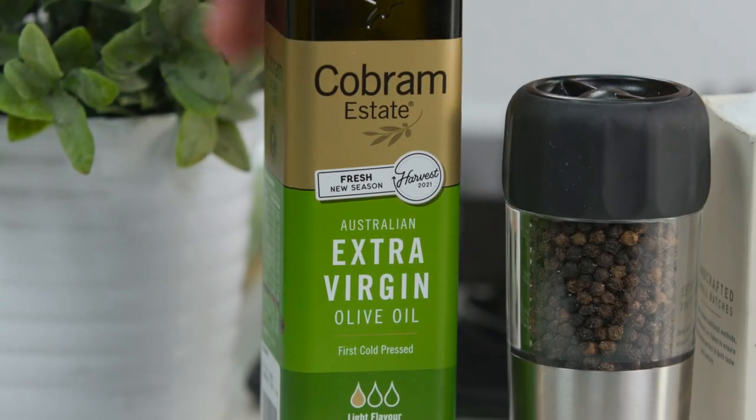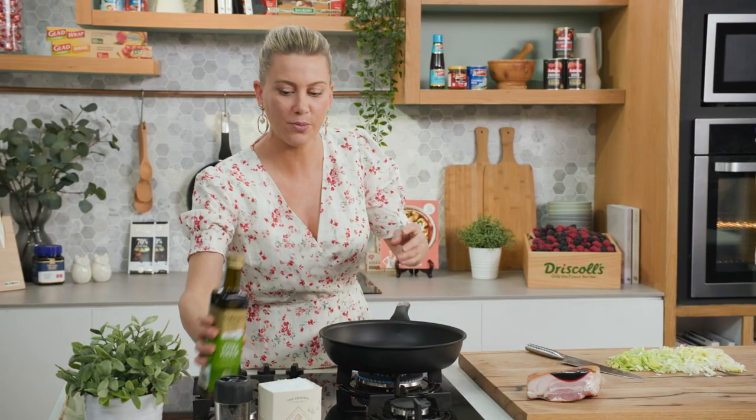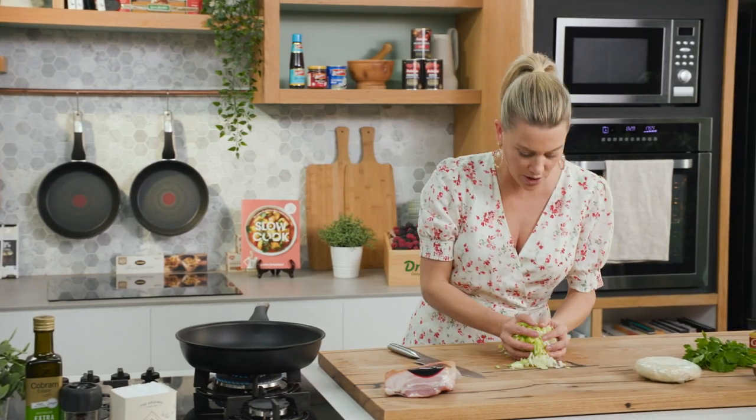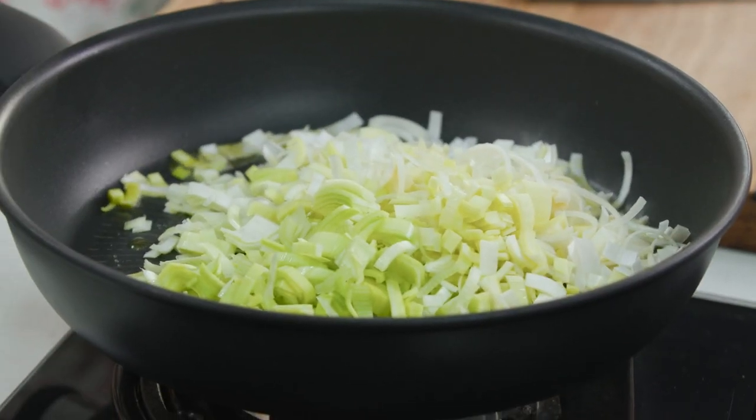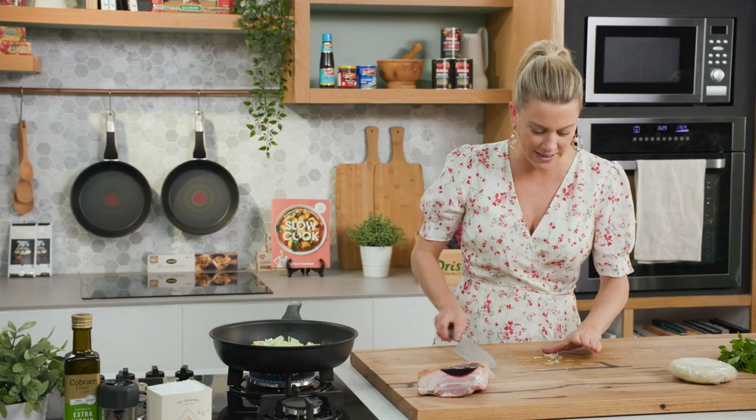I've been preheating my pan on medium heat. I'll add just a small glug of extra virgin olive oil, because a lot of the fat is going to render from the speck. In with the leeks — you could use onion if you like, but I love the sweetness of leeks and they cook down nicely for this galette.